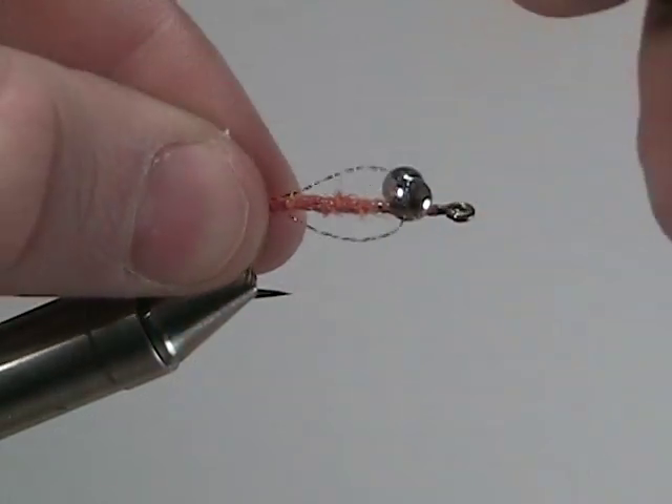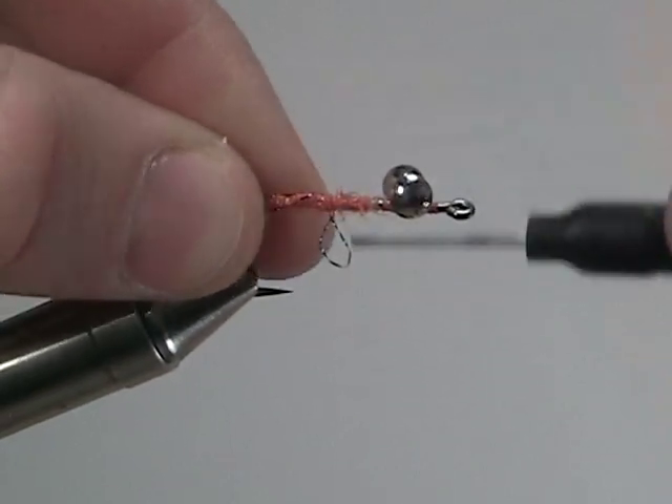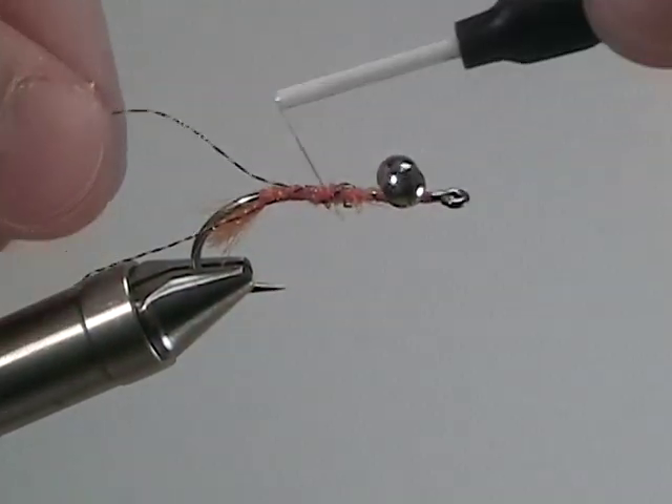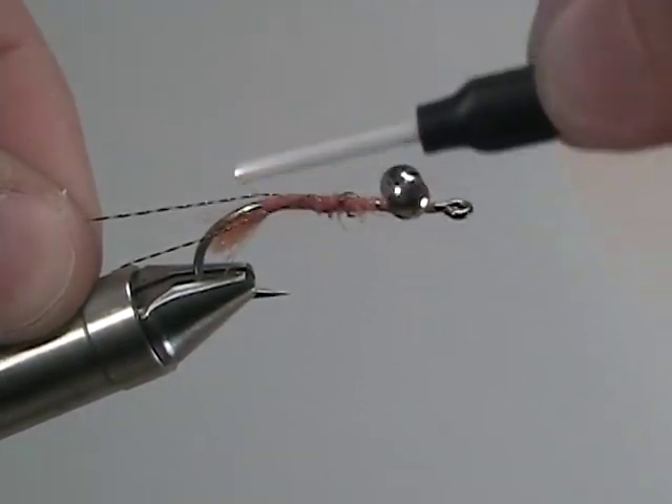Next are the feelers. We are going to use a long piece of black tail flash. We're going to secure that to the hook, wrapping it back to the bend of the hook.